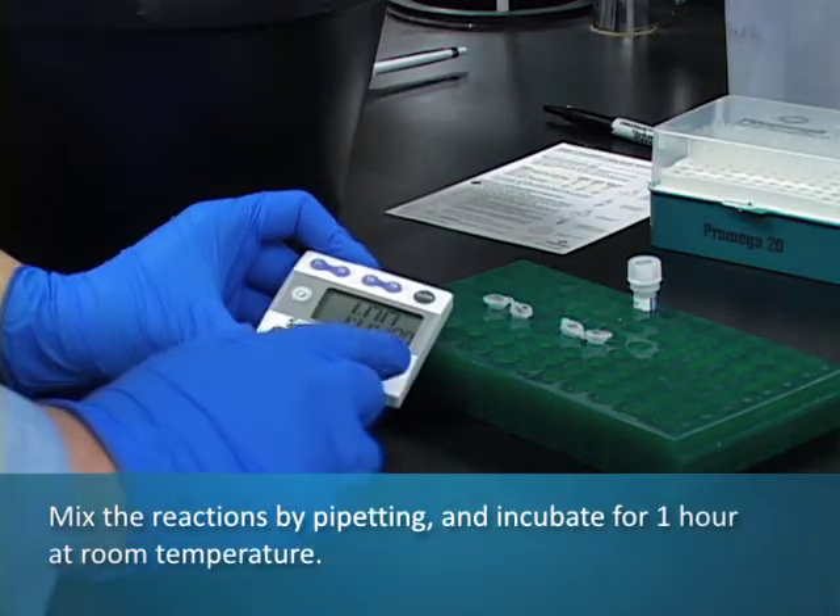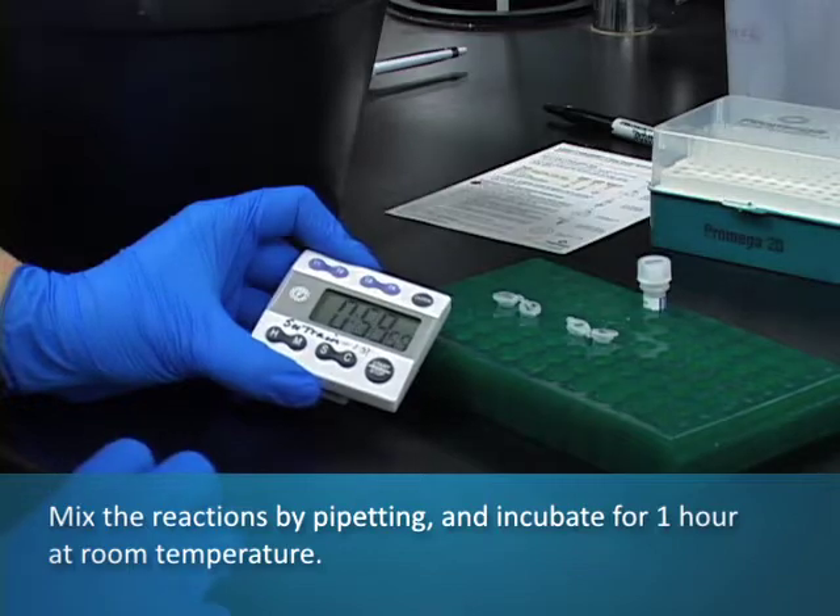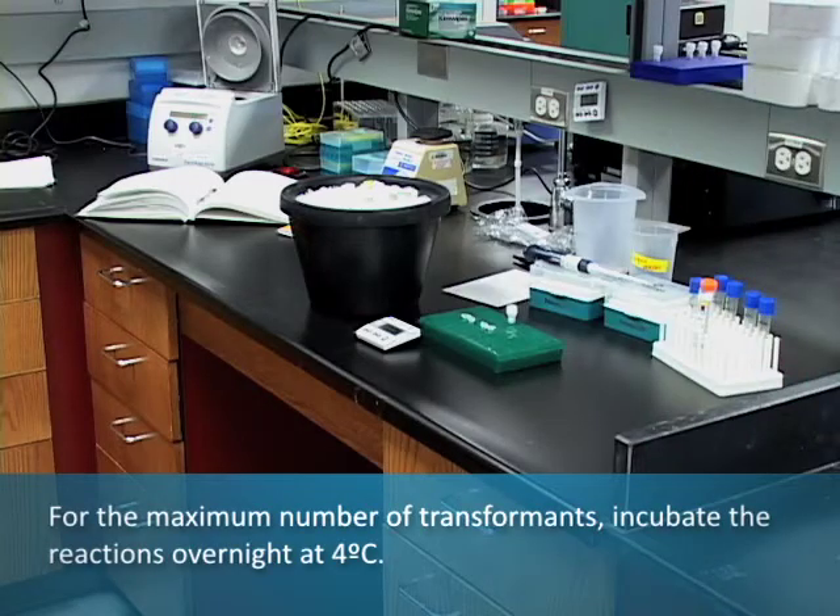Mix the reactions by pipetting and incubate for one hour at room temperature. Alternatively, and for the maximum number of transformants, incubate the reactions overnight at 4°C.